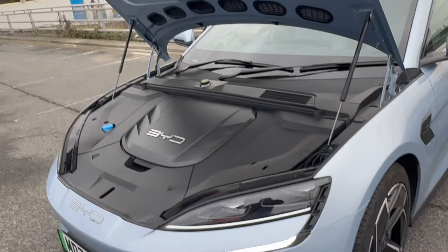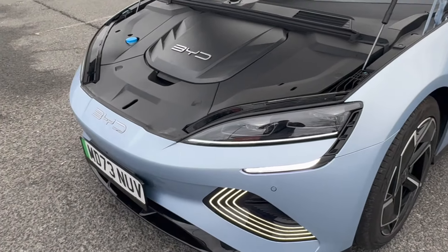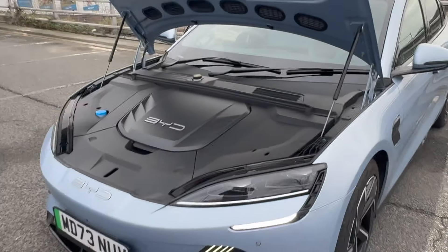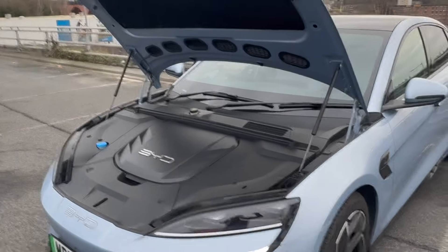In the Tesla, you put it down and then you kind of push it and it locks into position. Whereas with the BYD Seal, you can be a bit more forceful — you kind of have to slam it down in a way.